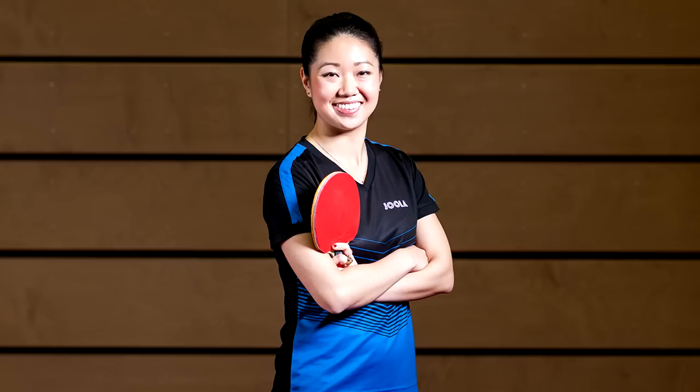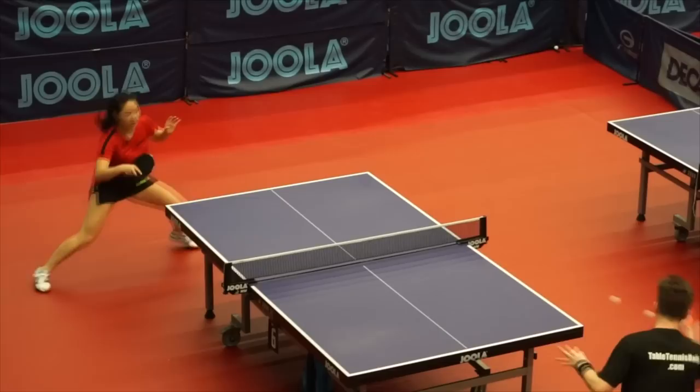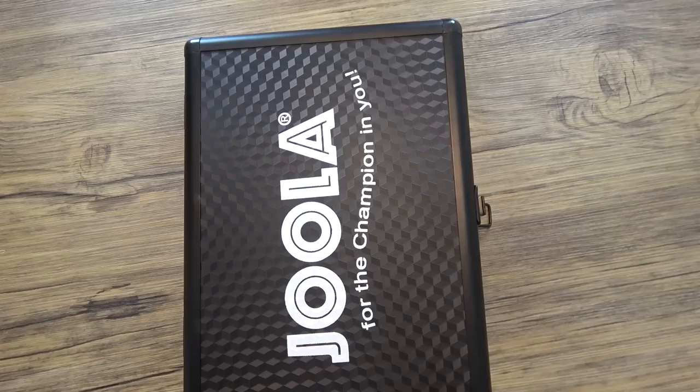Hey guys, it's Dan here from Table Tennis Daily. Today I'm joined by Lily Zhang, US number one table tennis player, two-time Olympian, with a highest world ranking of 53. We're joined by her sponsor Joola at Estetica Table Tennis Club in Hungary, which produces many of the world's top players. Today we're going to take a look at Lily Zhang's blade of choice — the Joola Noblest PBOC.